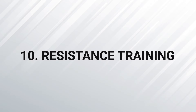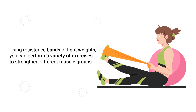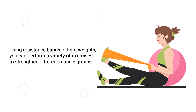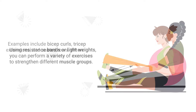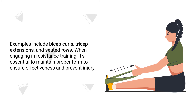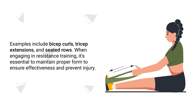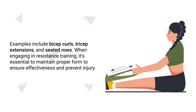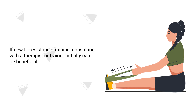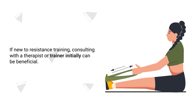Number 10 – Resistance Training. By using resistance bands or light weights, you can perform a variety of exercises to strengthen different muscle groups. Some examples include bicep curls, tricep extensions, and seated rows. When engaging in resistance training, it's essential to maintain proper form to ensure effectiveness and prevent injury. If you're new to resistance training, consulting with a therapist or trainer initially is likely a good idea.